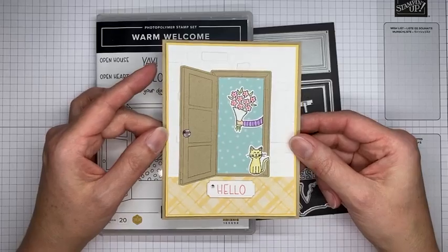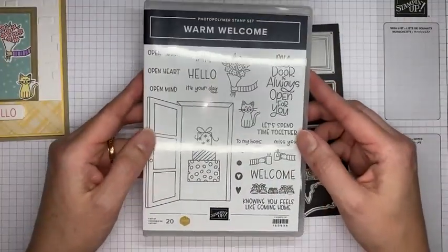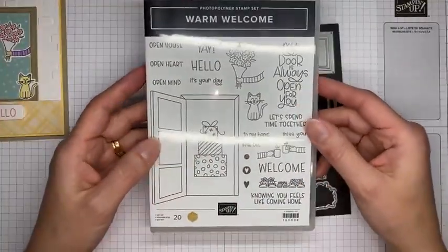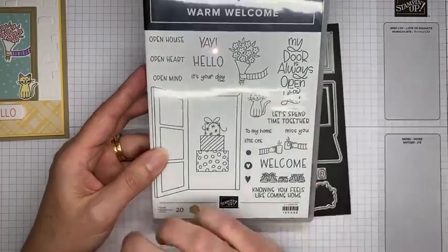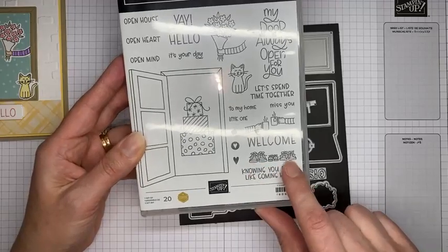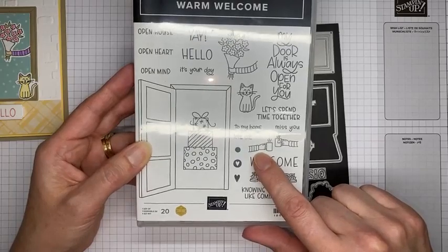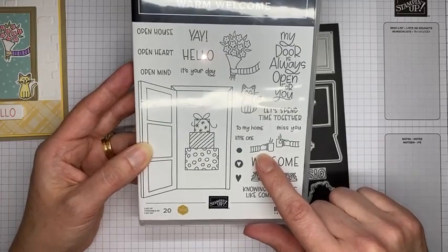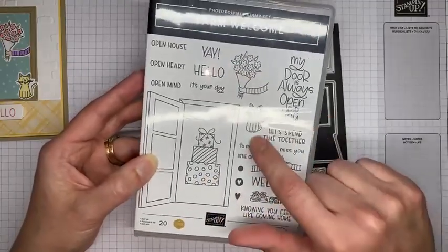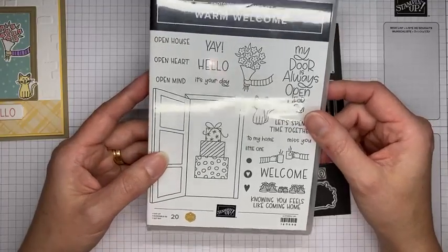The stamp set is called Warm Welcome — it's photopolymer so you can see through it for easy stamping. It's got some cute little sentiments, a baby sentiment, little baby shoes alongside two adult shoes. There are hands holding mugs of coffee or tea, a little gift package, a kitty, and the one we're using today which has hands holding a flower.